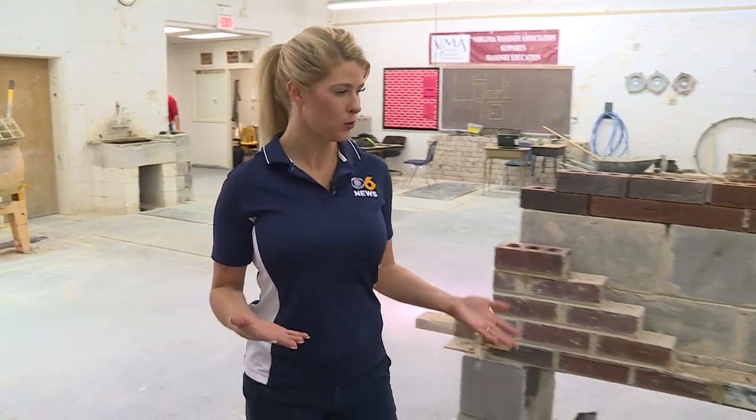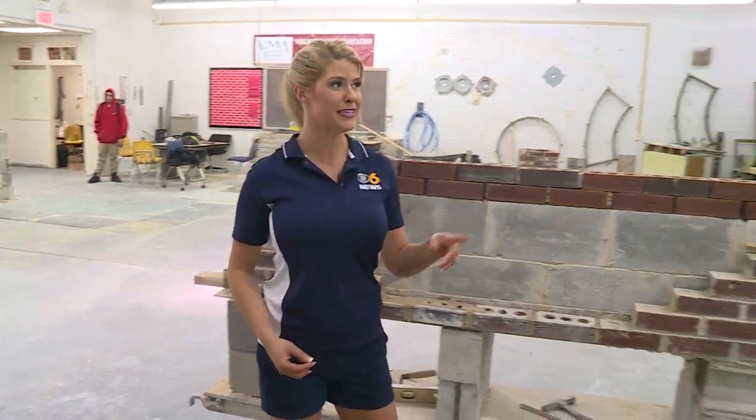We've all been talking and hearing the buzz about the big movie that was shot right here in Richmond. Did you know that the actor actually headed over to one of the best schools in the area to learn how to lay brick? Well, we're going to be doing that today.